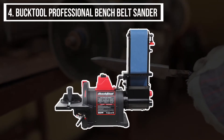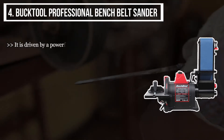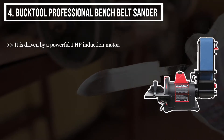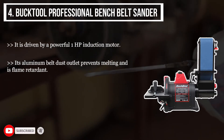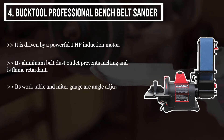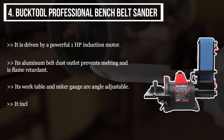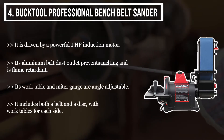The fourth product we have is the Buck Tool Professional Bench Belt Sander. It is driven by a powerful one horsepower induction motor. Its aluminum belt dust outlet prevents melting and is flame retardant. Its work table and mitre gauge are angle adjustable. It includes both a belt and a disc with work tables for each side.